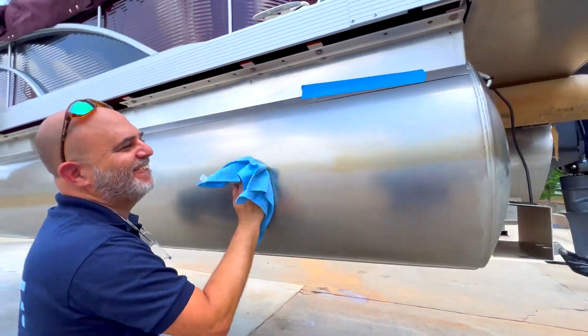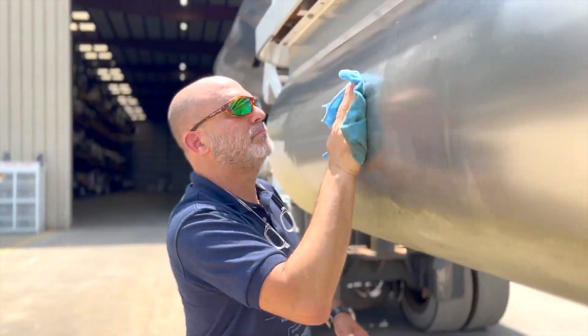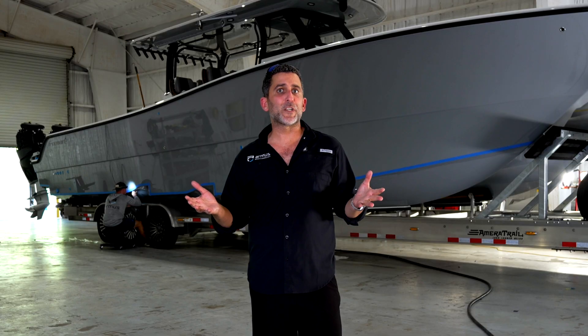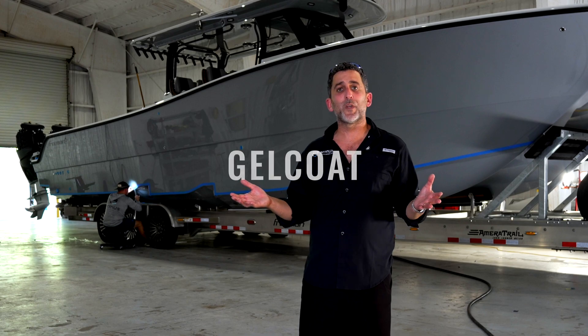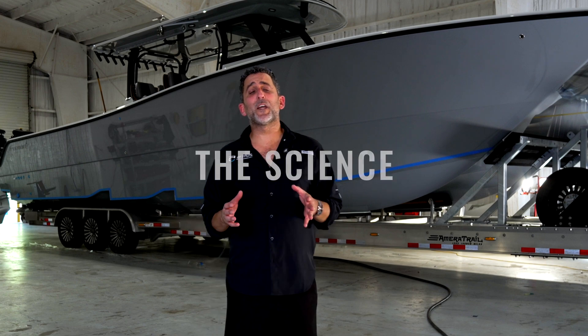Three years later the pontoons were pulled out at the end of every season, wiped down with a microfiber cloth, and they look like new — there's no oxidation. The next question was how this would work with gel coat, so we put it on the gel coat and saw that it worked just as good, if not better.